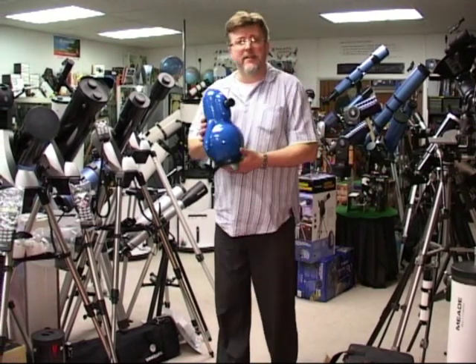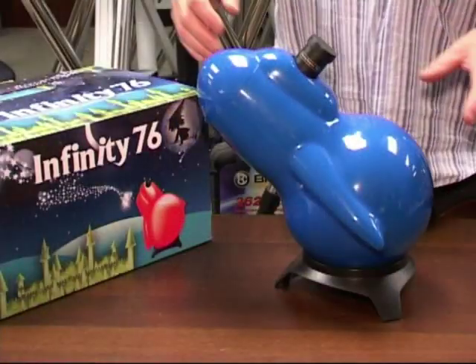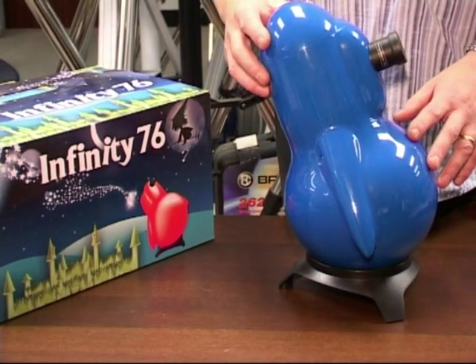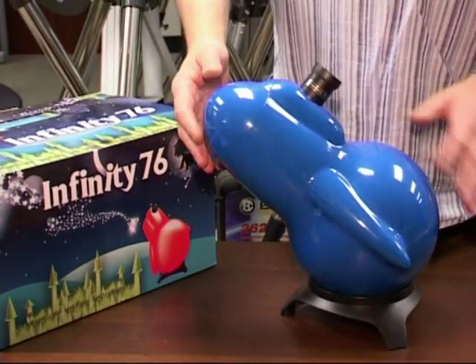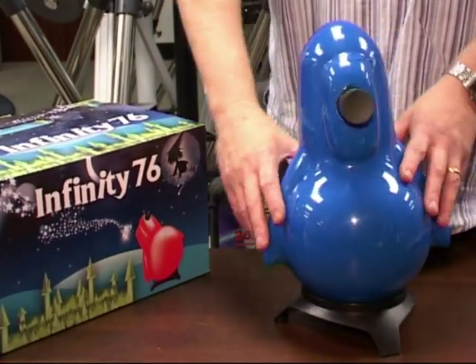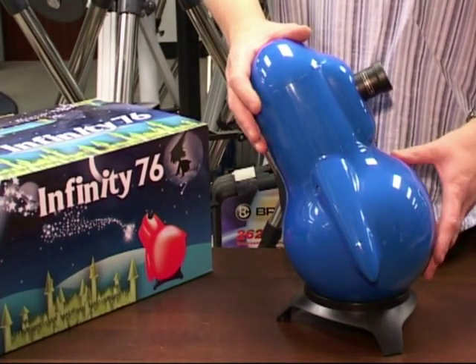Let's take a closer look at the Infinity 76 reflecting telescope. It really is a great little telescope for youngsters, super easy to use. Its looks are certainly very engaging — from one angle it looks like a rocket ship or maybe even a cosmic penguin. It's been designed to be placed on a shelf, maybe in a child's bedroom or something like that.